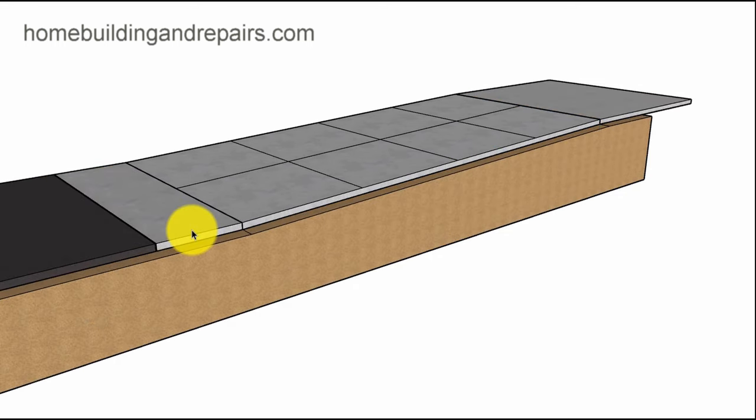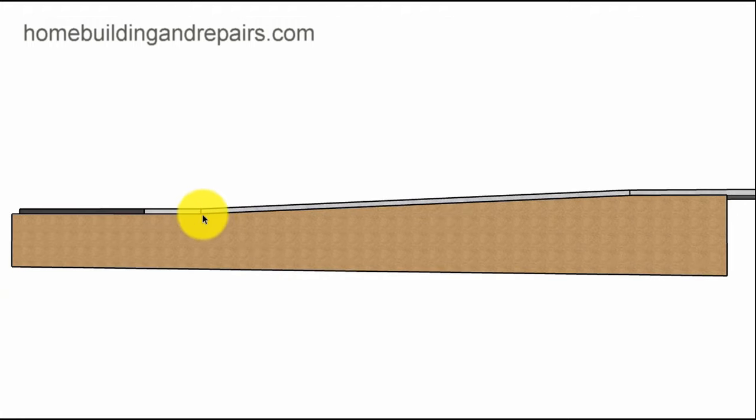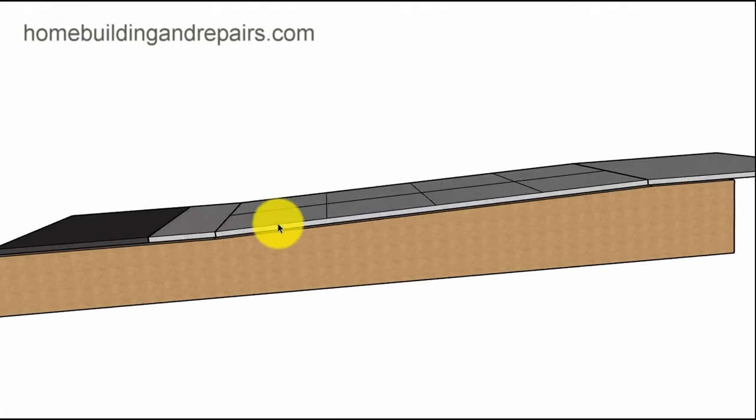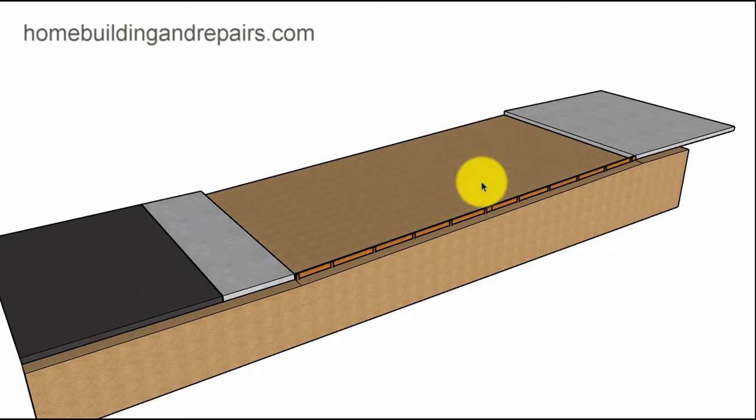Now, what if you have two points you are connecting and you want a straight surface? You have a garage floor slab up here and a sidewalk with a street down here — you need to connect from point A to point B. This isn't going to be too difficult. The slope is predetermined; you're not going to have much choice, but you still want to know how to figure out what exactly the slope is going to be.